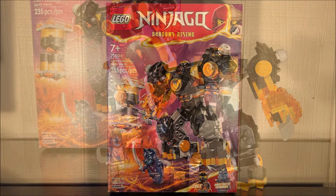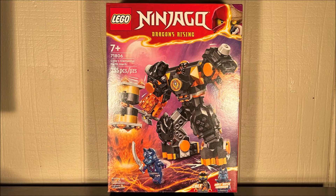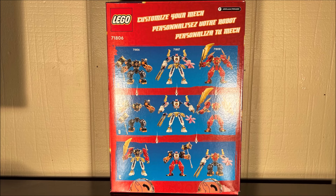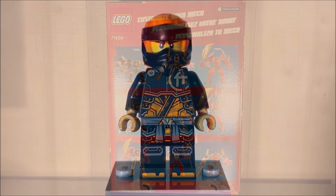First things first, here is the front of the box — it is still a box — and the back of the box continues to make the box a box. Moving on.